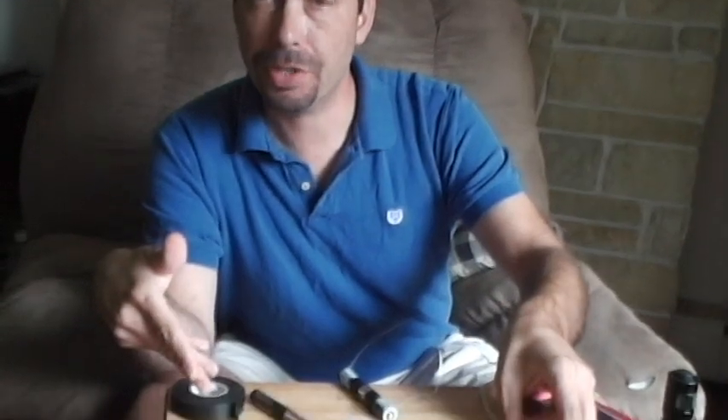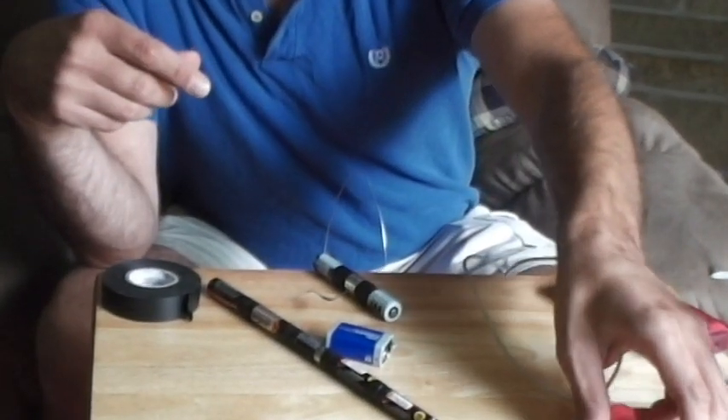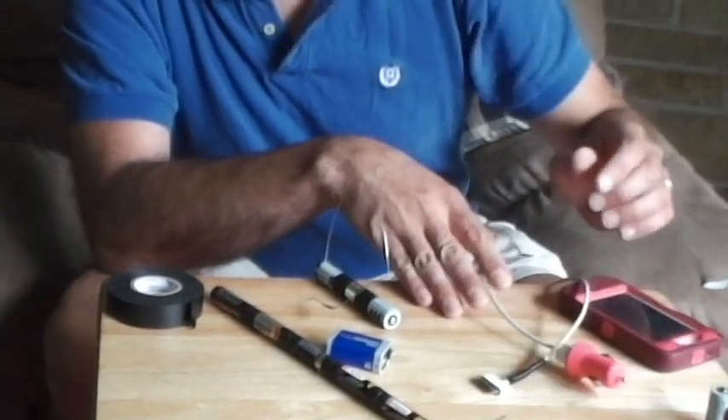Hi, I'm Mike with the School of Self-Reliance, and today we're going to talk about charging your cell phone in an emergency. I'm going to show you how to use your cell phone charger, a car adapter, some batteries, a little bit of wire, and a key in order to charge your cell phone in an emergency.